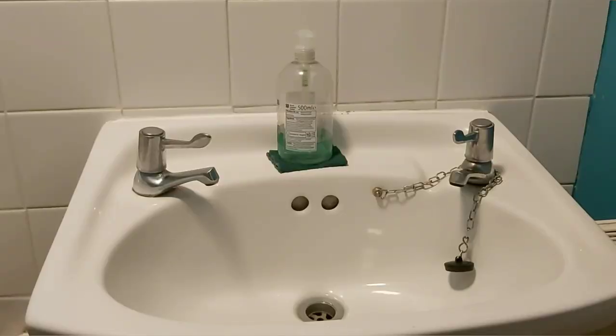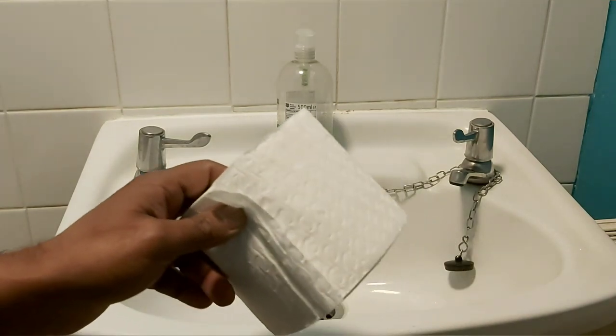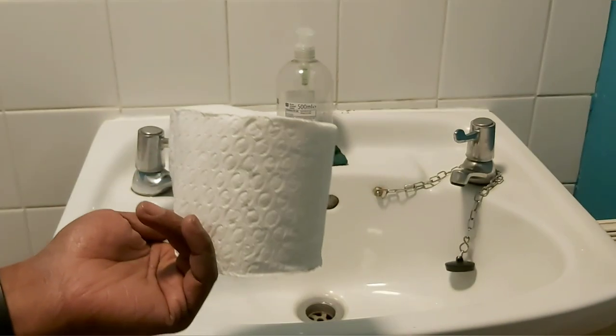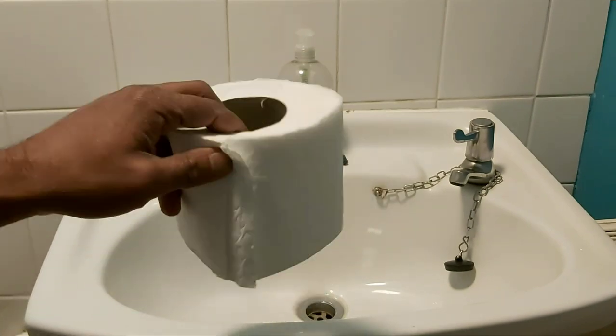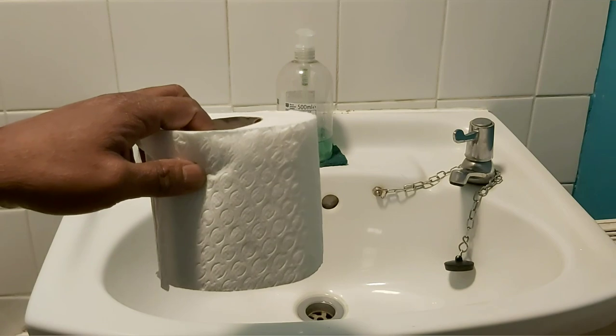Hello everyone, welcome to my channel. I hope you're all doing well. Today I bring you this video because this is something that nobody hardly talks about, so I'm here to bring this issue and demonstrate how this can be used as an alternative to the toilet roll situation that we are having at the moment due to the coronavirus.